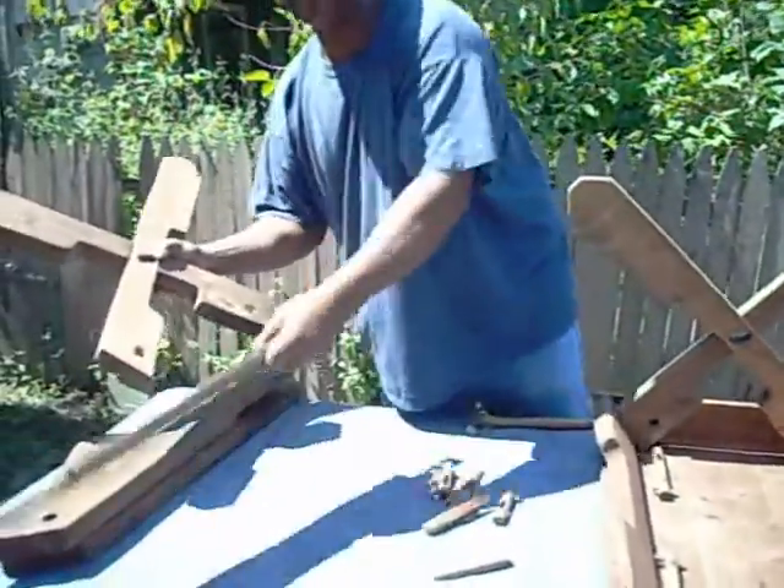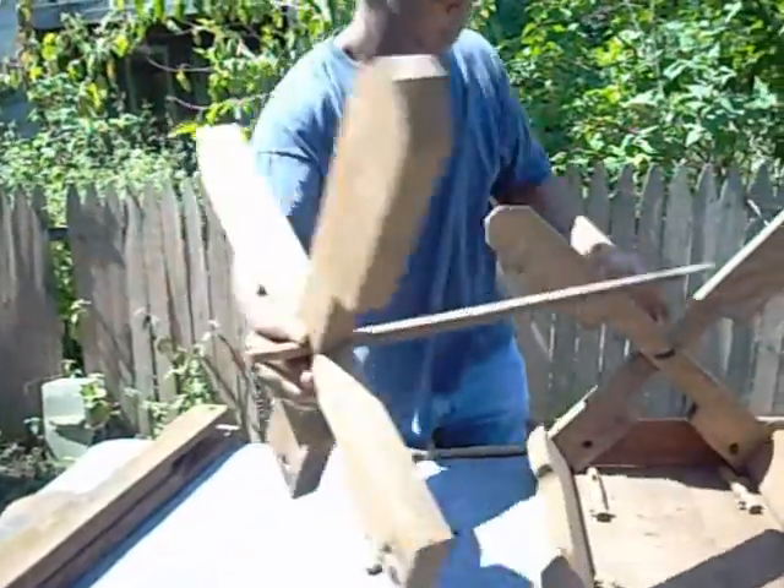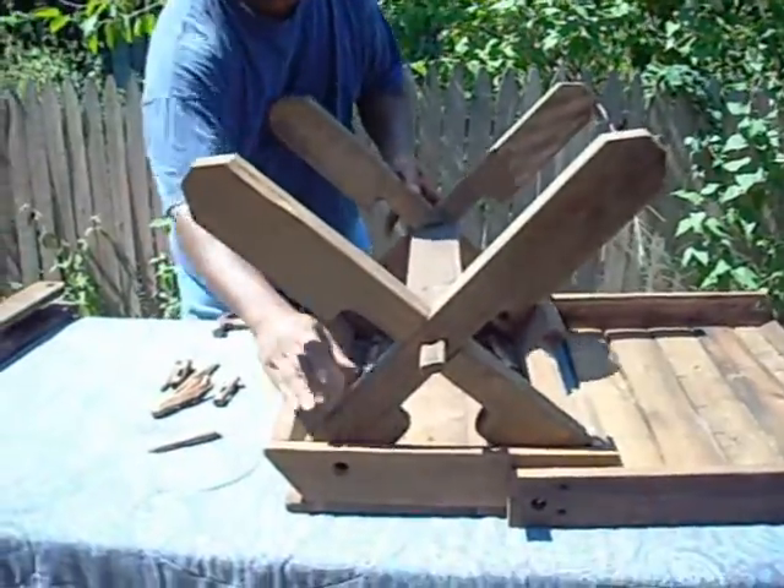Next is your middle brace — your middle bracket brace. You just slide her in, put that one in, and it all sits down in there just like that.